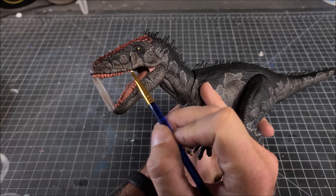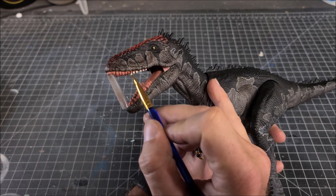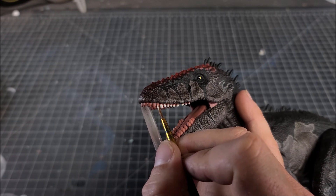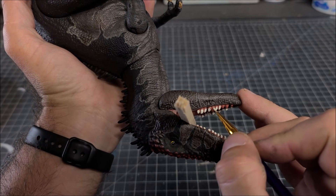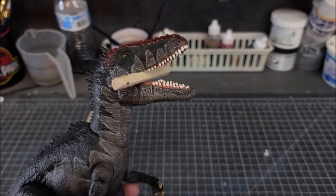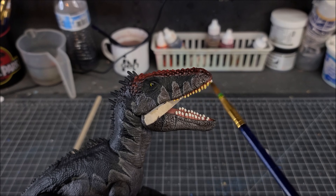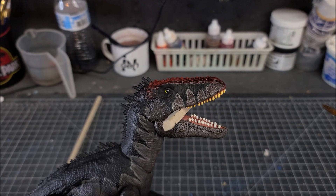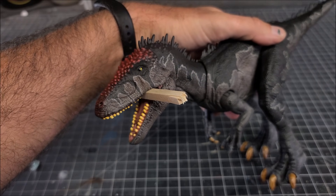I've got the inside of the mouth painted with a flesh tone, and now I'm going in with a fine tip brush to hit all his individual teeth. Normally I wouldn't paint the mouth since his action feature prevents the jaws from opening and closing freely, but the factory paint apps on his teeth were kind of weird so I wanted to fix that. I'm using a small square wooden dowel to keep his mouth open while doing the bottom teeth. Then going back in with the transparent burnt umber to wash the teeth and give them a nasty, gnarly, gritty yellow tone.